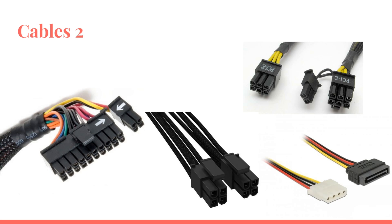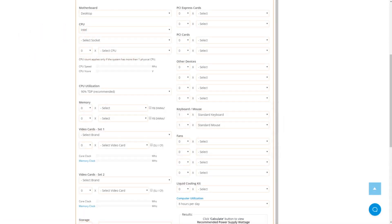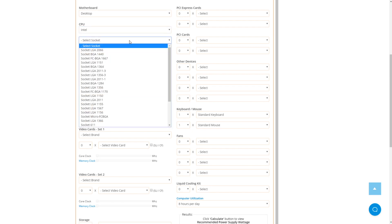We've come to the wattage calculator, which is a really good tool, but it's absolutely not definitive — it's more of a guideline. Once you input the URL, you come to this website where you basically choose if this is a server, Mini-ITX board, or a desktop ATX or MATX. Then you choose which type of CPU it is — for me it's Intel — and then you choose which socket, so for me it's 1151.